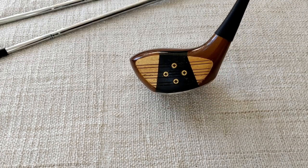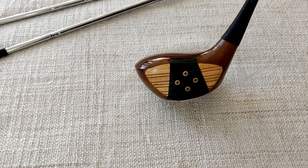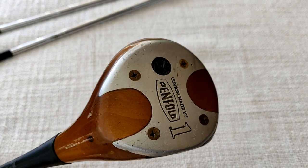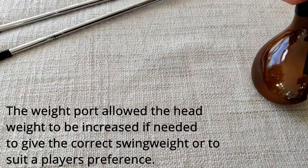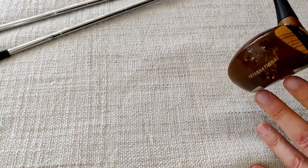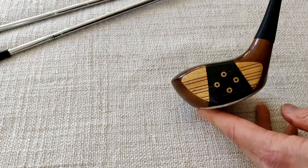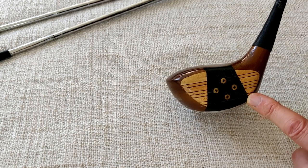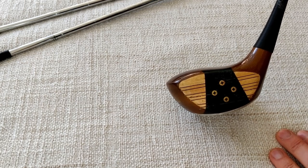There we have the driver - a black insert with a four-screw diamond pattern. On the sole, custom made by Penfold, four screws again, and a weight port which would adjust the weight of the club. Nothing on the crown, just a plain brown finish, and on the toe we've got the name 'International'. Looking at the face, at first glance it might look like a persimmon wood - you can't really see the laminations for a laminated block.